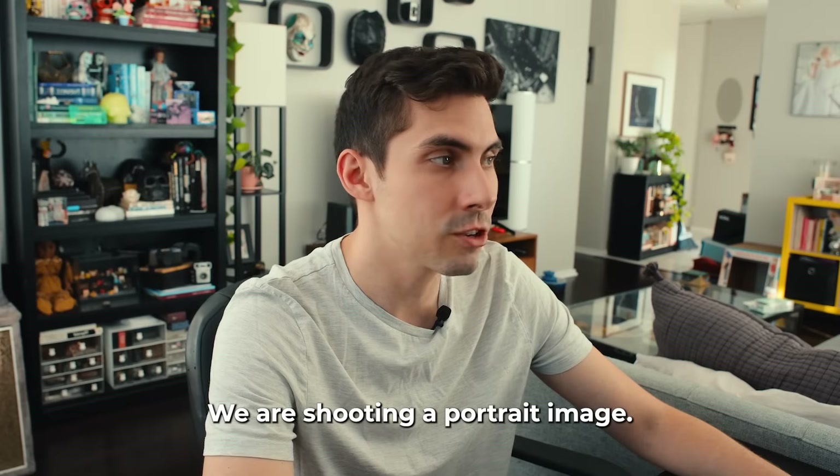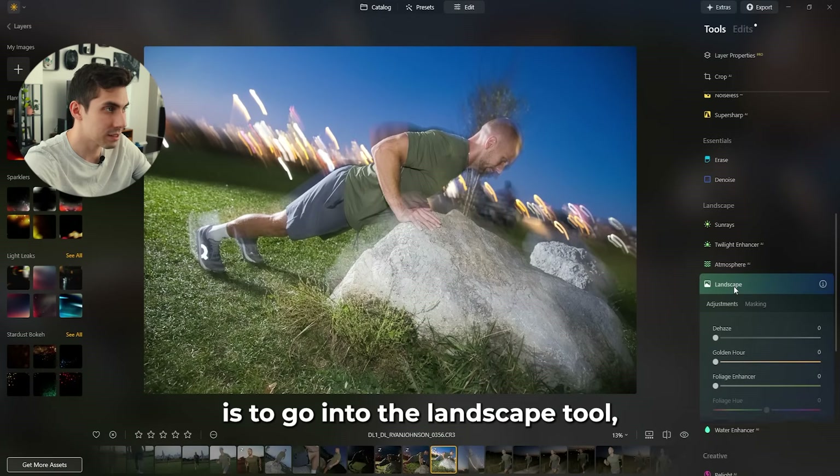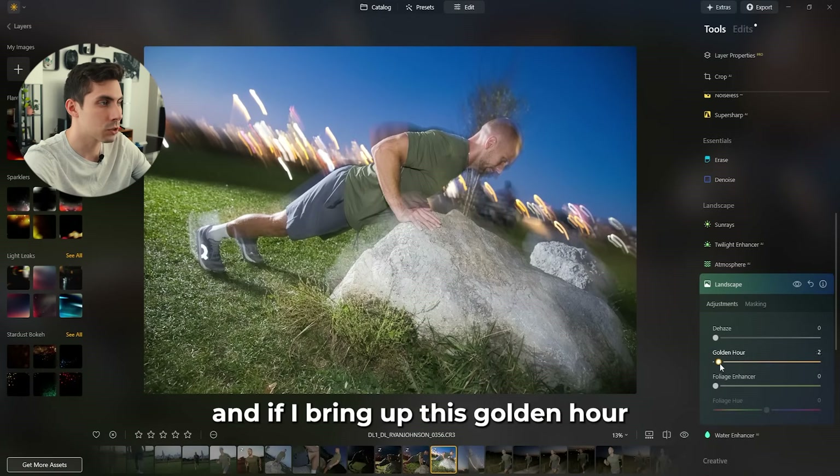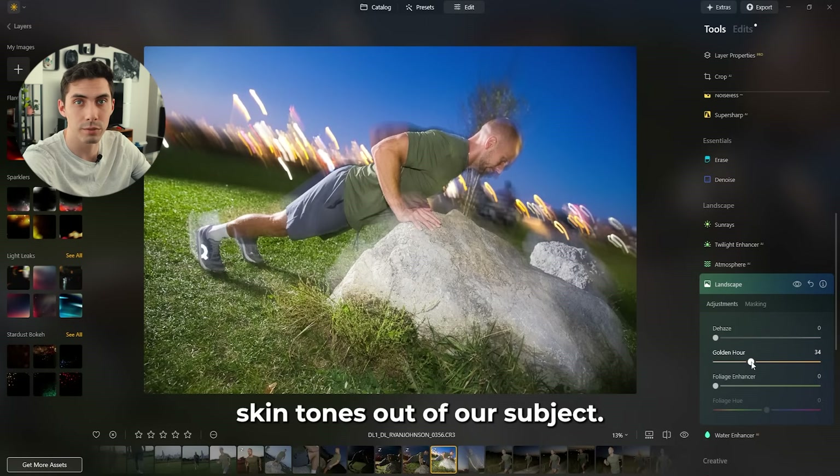We are shooting a portrait image, however my personal Luminar hack is to go into the landscape tool. If I bring up the golden hour slider you'll notice that we get really rich skin tones out of our subject.